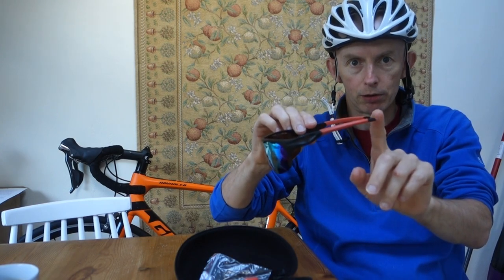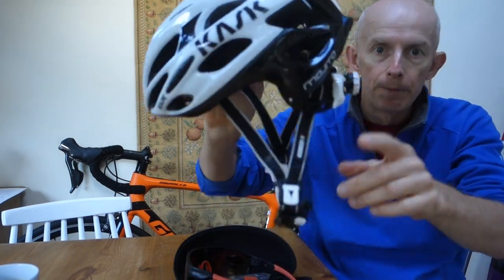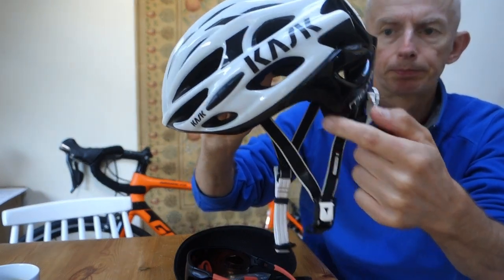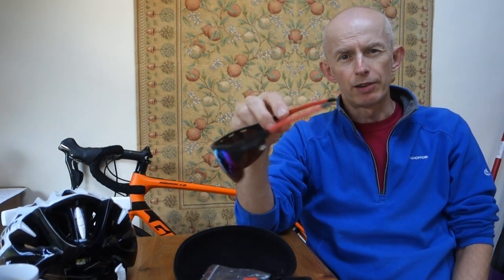Another thing I find with these is that when I put them on, they stay there — they don't move. My Oakleys are constantly moving because a piece on them interferes with the back of my helmet, so as I move my head, the Oakleys shift.